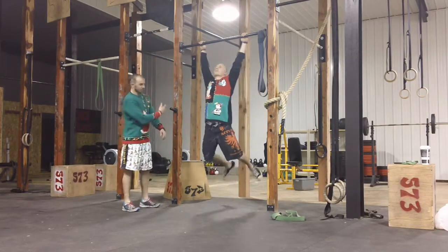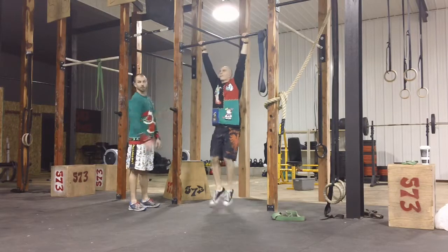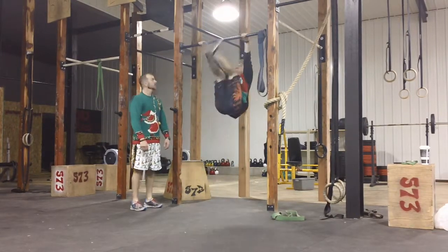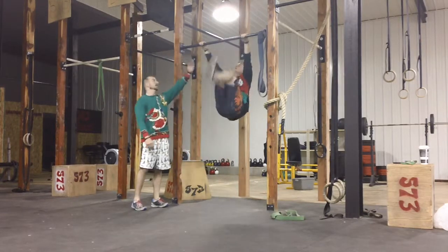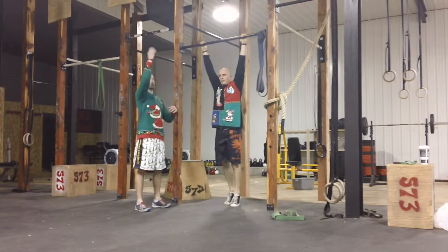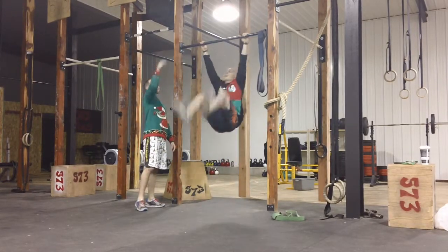Show us one here. Toes to bar. Good. Rip out a couple, two or three. Your legs are coming all the way down and we're hitting the bar. You can go toes over the bar — toes over the bar. A rep is going to be no-rep if toes are not getting there.